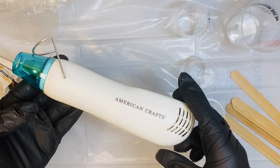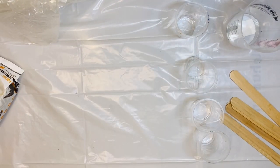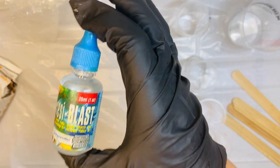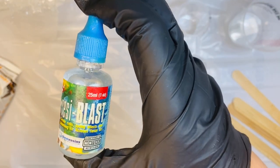The heat gun is also going to help you move your resin a little bit. I have one from American Craft and I love using this when I'm trying to get those waves going. Speaking of waves, we do have this fun little thing called Resi Blast. The bottle is a bit spendy, but the cells it creates is amazing. If you've struggled getting your waves, this is going to help you a bunch.